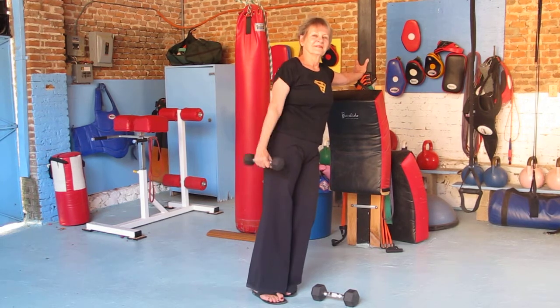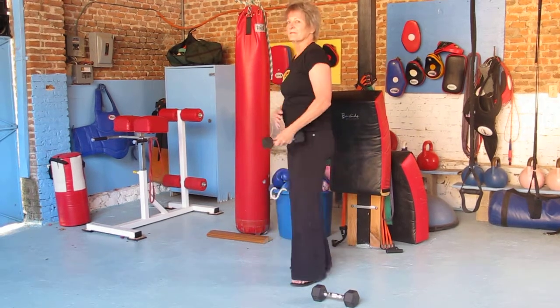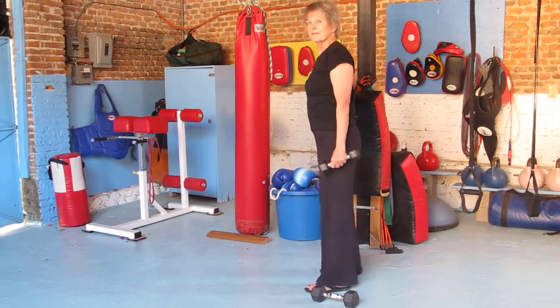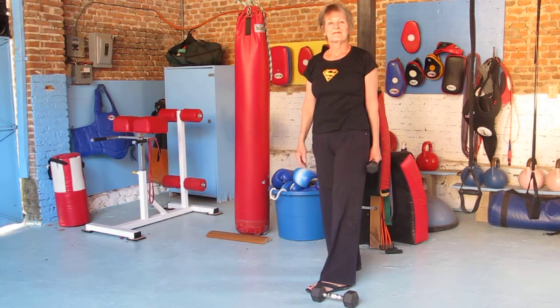That is called a triset for your shoulders or your deltoid muscles. Ron Krajewski and Kathryn Kohl from superseniorfitness.com. Adios.